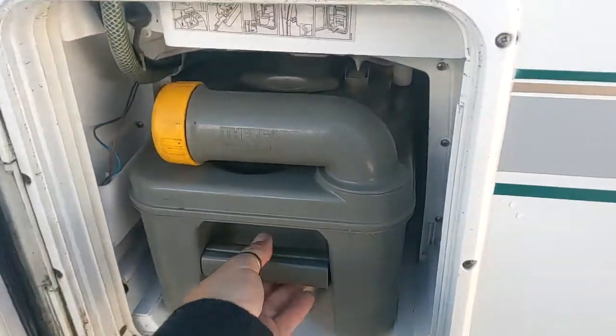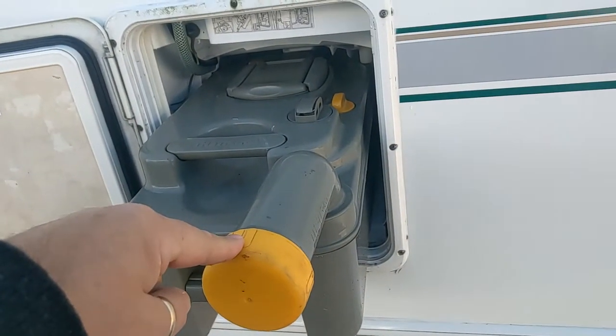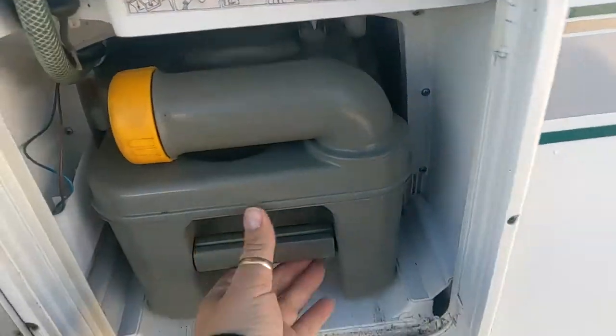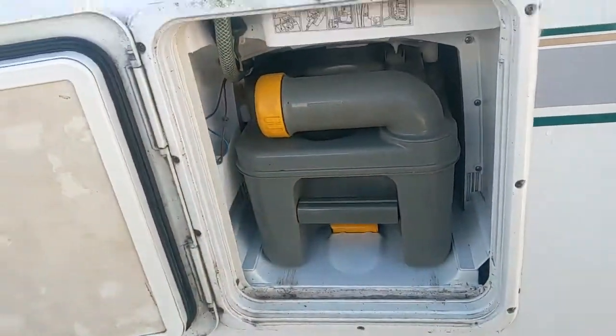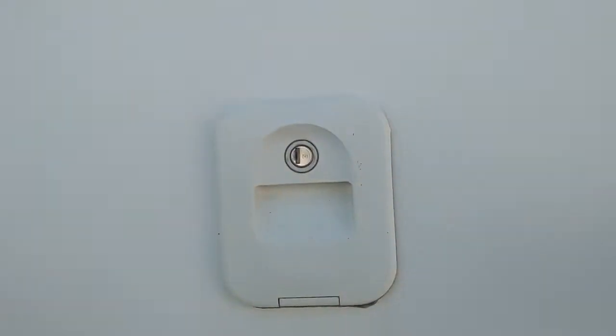For those of you who are unfamiliar with the toilet cassette: give it a pull, carry it off somewhere, undo that, and tip the contents out. When you put it back in, do make sure it's locked in place — there are some little directions on there as well. That's for your flush: your toilet flush fluid goes in there, and the pink makes it smell nice.